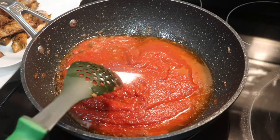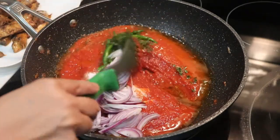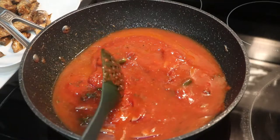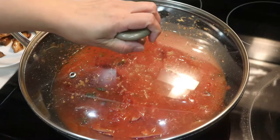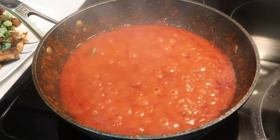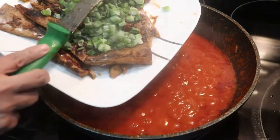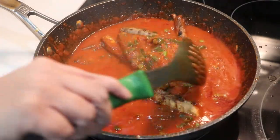Here we can cut it with the piment. We will mix it with a little bit of oil. Cover it and let it cook, stirring from time to time. It will take about 30 minutes. Let it cook — it is almost finished.